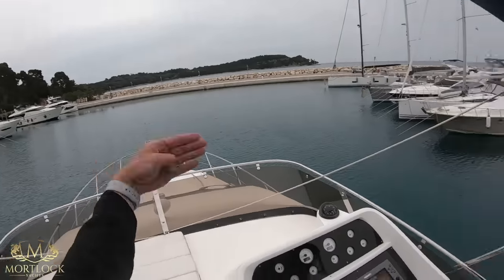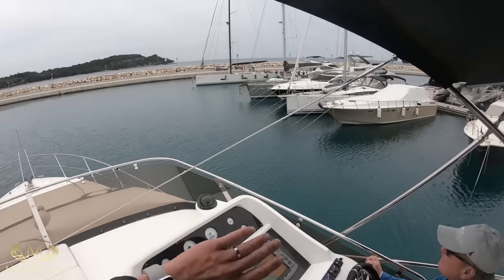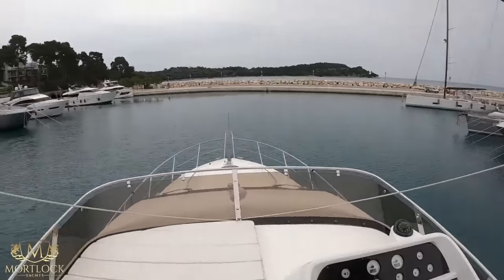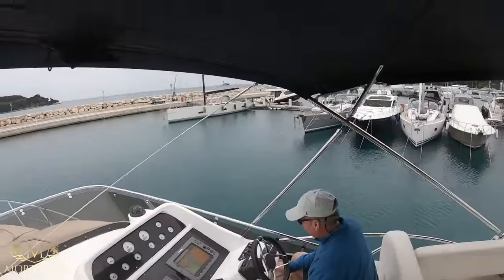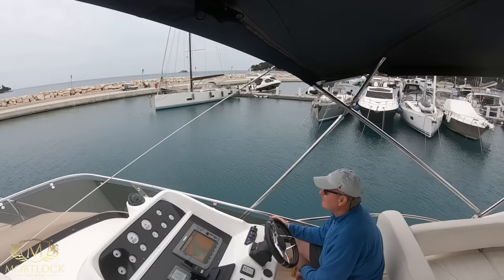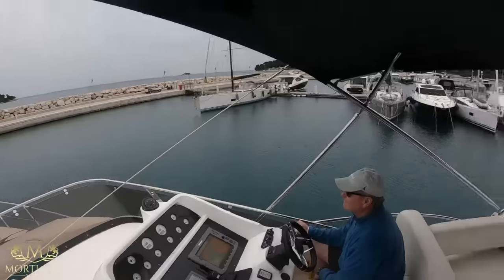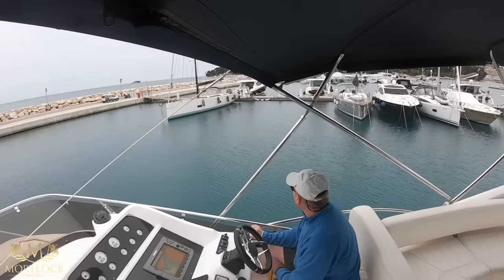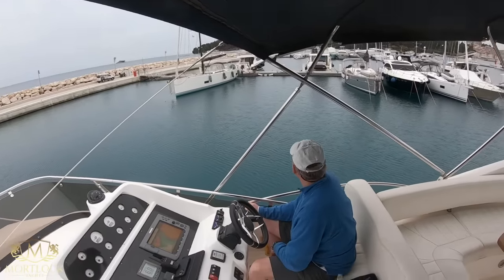Get a bit more forward that way Gary, because the wind's pushing that way and you've got all these ground lines here. Where possible on windier days, I would suggest docking with your stern into the wind. Here we have the bow into wind, but it's not blowing too hard. On these motor yachts you have much more control of the vessel when you put your stern into the wind.